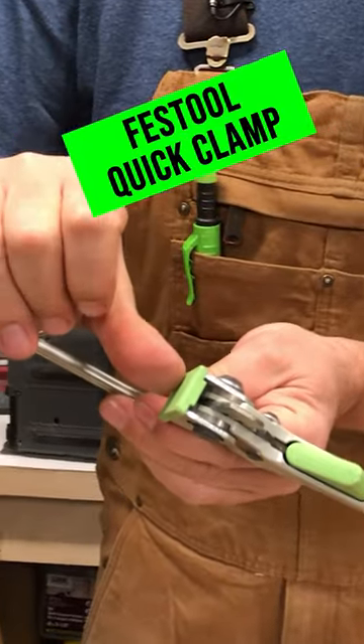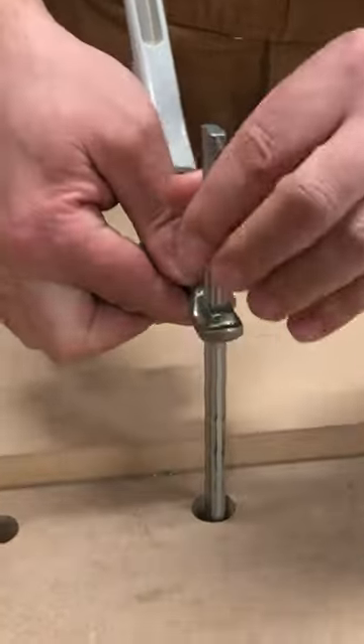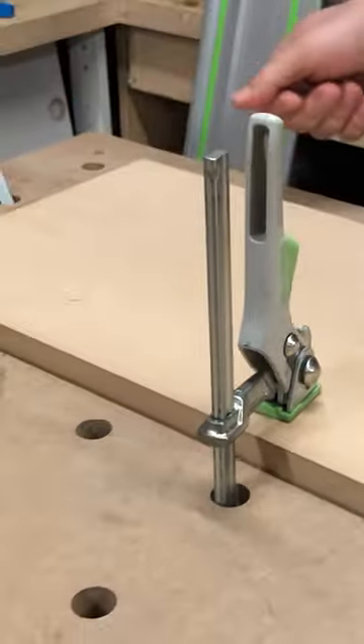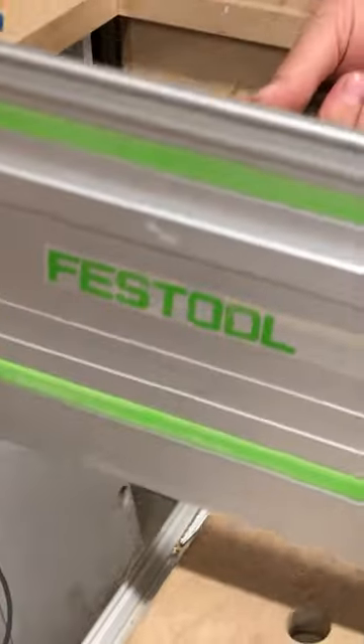You can clamp up to 6 and 5 eighths in dimension. Slide this down to the material and clamp it in place. This allows us to clamp the track to a piece of work.